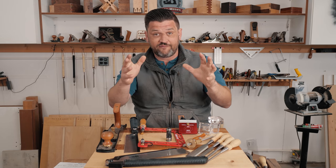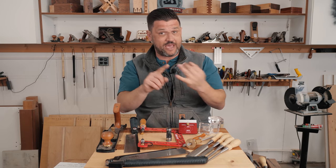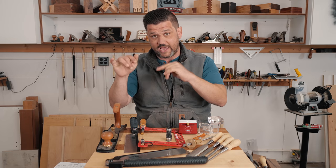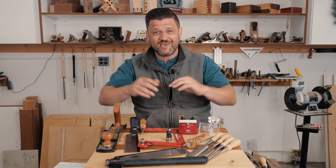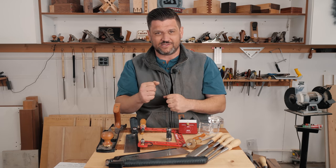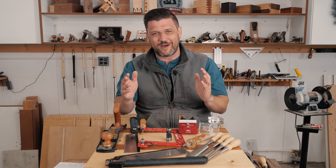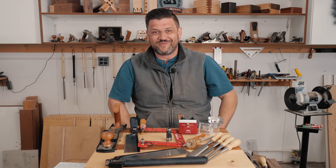Head over to Instagram for full rules and share that post. Go follow my boys Matt Cremona, Matt Eslia, and Bike City Woodworks — they'll be linked below as well as in the post. Let's make this another awesome contest. Third year running, and I love this thing — it's so fun to see what you guys come up with. Stay safe in the shop, and have a wonderful day.